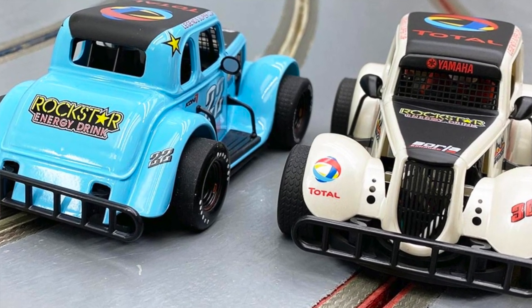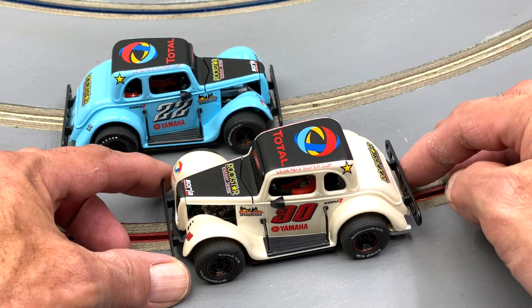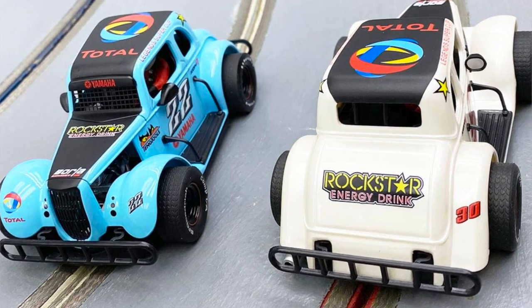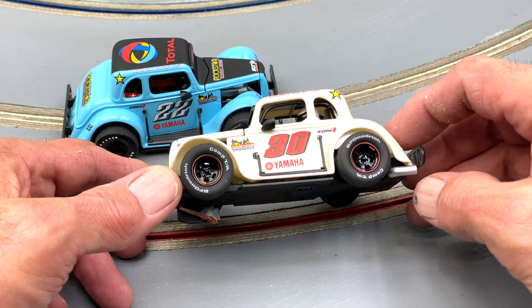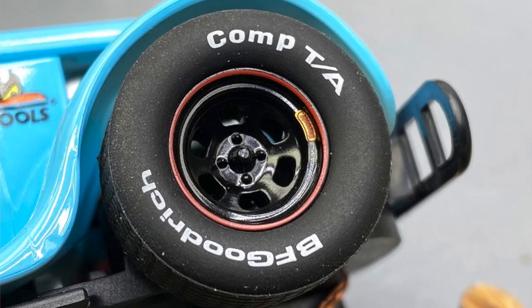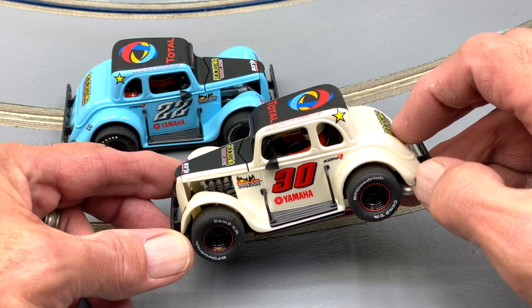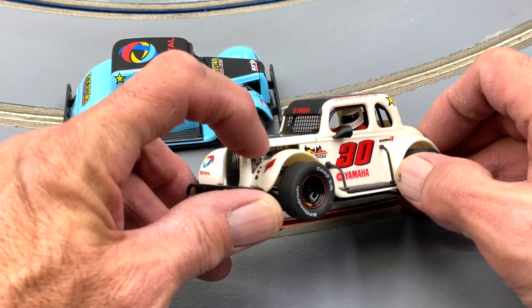These cars are just wonderful — look at them, how cool is that! I love these old body styles and I know a lot of you do too. Jules and his team at Pioneer have done a great job. Markings are crisp and clean, paintwork is nice with a good shine and a little clear coat. Really good detail on the wheels and tires — something near and dear to my heart. The interior, which is kind of hard to see, has some detail that might surprise you, and there's a little engine detail here as well.